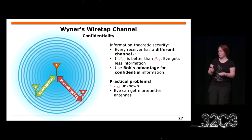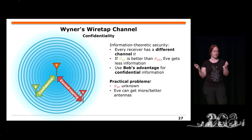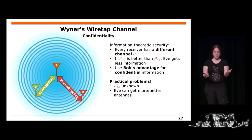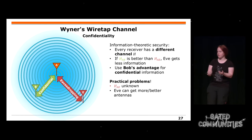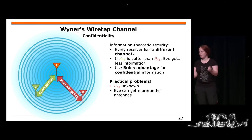In Wireless gibt es etwas Ähnliches: den Wiretap Channel. Da nimmt man an, dass jeder Kanal etwas anders ist. Das heißt, der Kanal zwischen Alice und Bob und Alice und dem Zuhörer wird etwas anders sein. Alice kriegt zum Beispiel 10% andere Informationen als Bob. In der Praxis ist das Problem, dass der Eavesdropper nicht am gleichen Ort ist, also wir wissen nicht, wo er ist, und daher ist es schwierig, den eigenen Vorteil abzuschätzen.